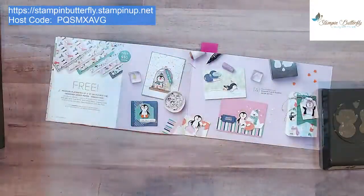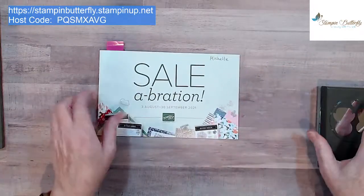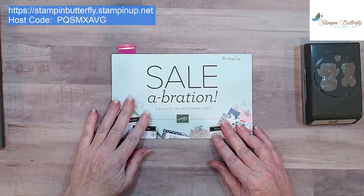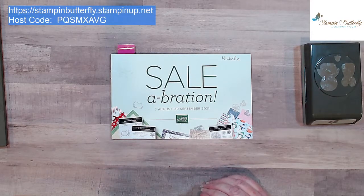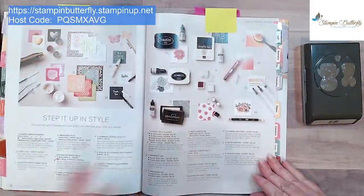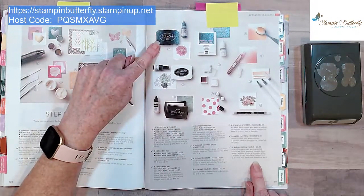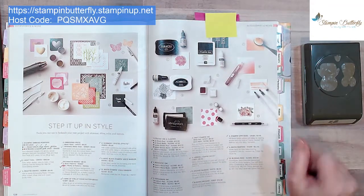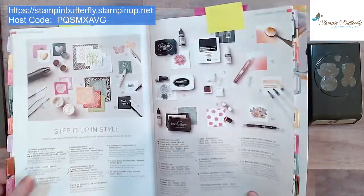If you're interested in any products, feel free to log into my site at the top and place an order. If you need help feel free to message me. We used a lot of special tools from the catalog that get overlooked — the blender pens are $12 and you get three, the Stays On ink for watercoloring, which you also use with your aqua painters, and the blending brushes we used today.